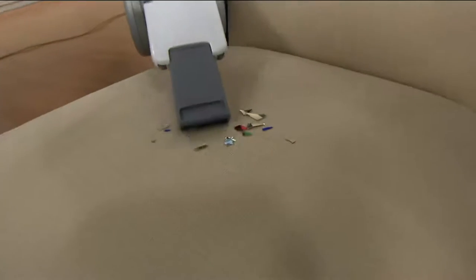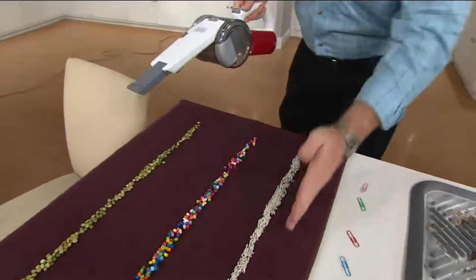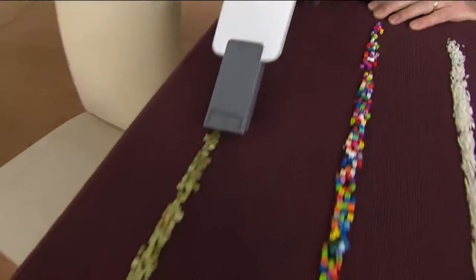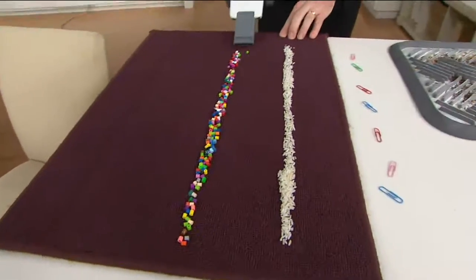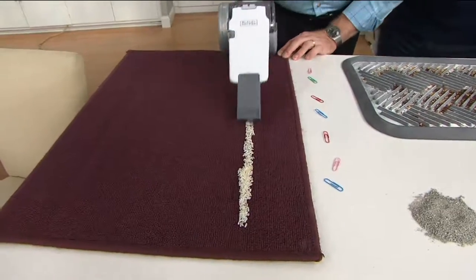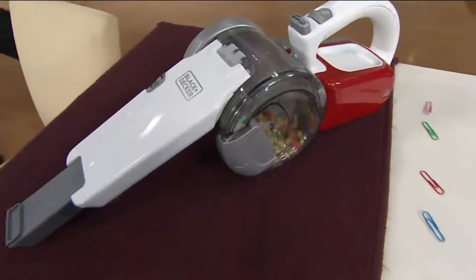As holiday time comes around, you're going to be breaking some Christmas balls — it happens. But to show you the power, watch: I'm going to pick up these three rows in one sweep, just like you would with a regular vac. The peas — gone. The craft beads — gone. The rice — gone. One pass and your job is done.